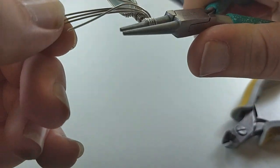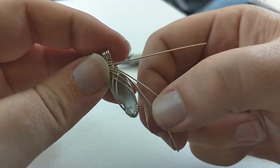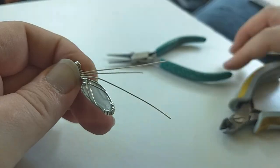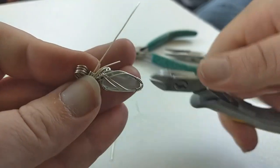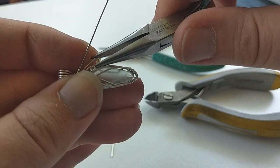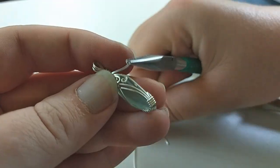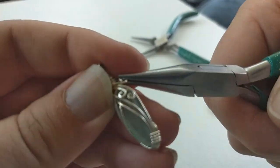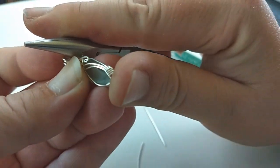Take the topmost wire and bend it around to the other side. I'm going to turn these ends into accent spirals. Determine the length you want your spirals to be and make your cuts. Use your chain nose pliers for assistance. Use the natural shape of the stone to determine what would look best for you. When you're done wrapping your spirals, use the side of your chain nose pliers to press them in. And this wrap is done!